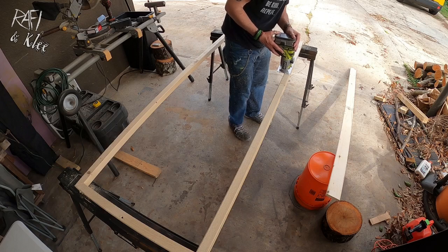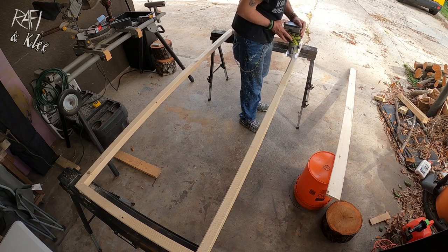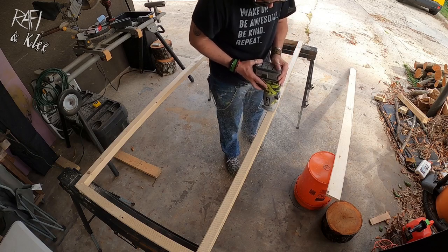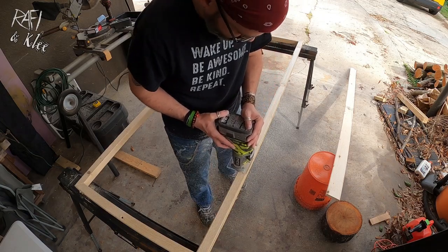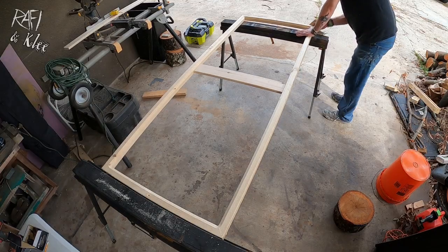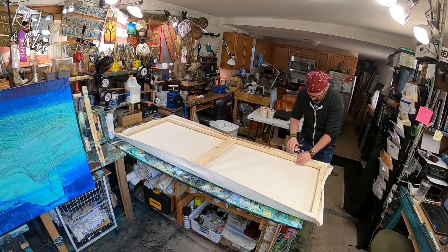A lot of times the corner gets flush and you start to see the indentation of the wood under the canvas when you paint on it. More recently I've been using a router to route out the center piece and give it that angle. When routing, make sure the piece is secured — I usually secure it with two screws to whatever surface it's on, then route out the center. Once the routing is done, the stretcher bars are ready to be stretched.